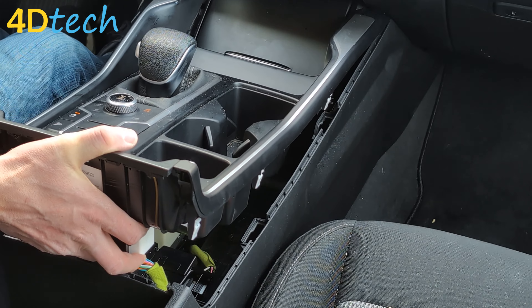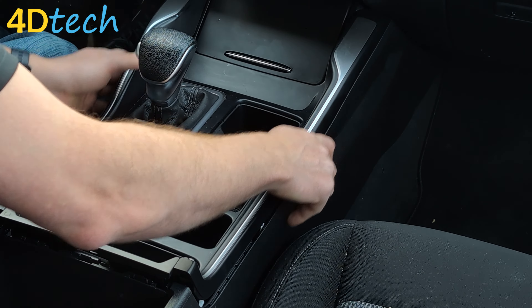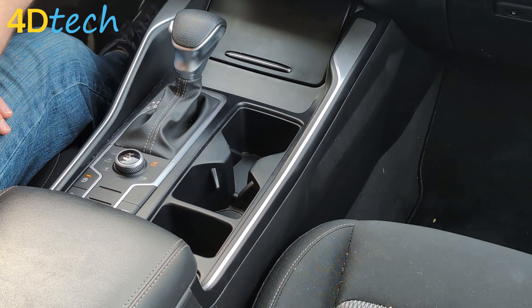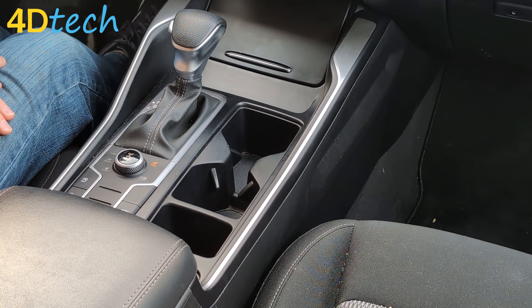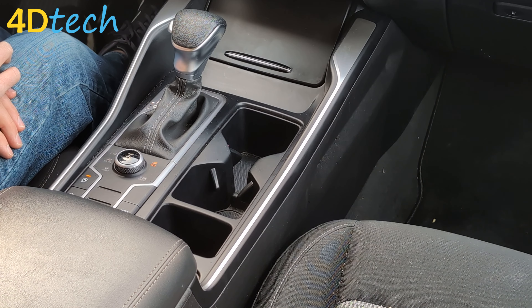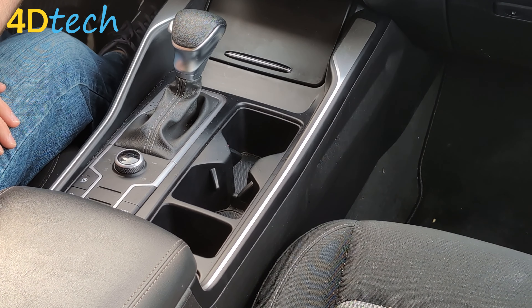Now that that's in place, we're going to go ahead and tuck it in and reinstall our console by pushing back and snapping it in place, closing the console, and putting the vehicle back in park. So now we'll go ahead and test it for the first time. With the ignition on, you can see it automatically applies the off state every single time we turn the ignition on. If we want to turn the system back on, simply hit the button and the system's back on, and it will remember that state as well.